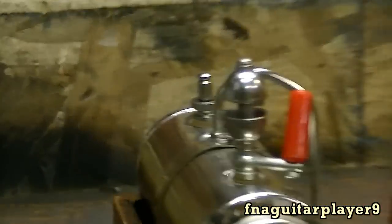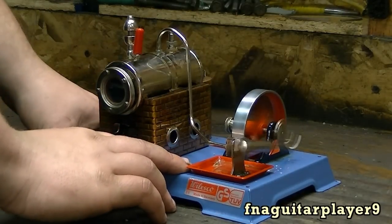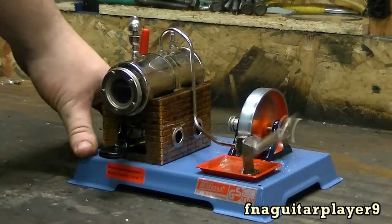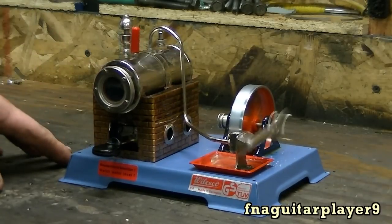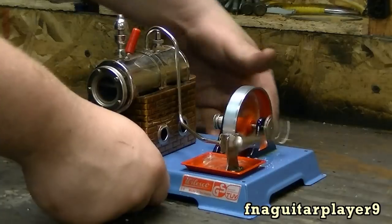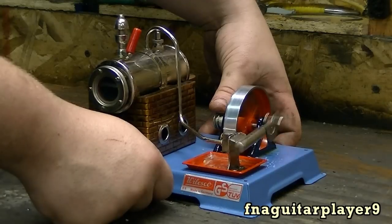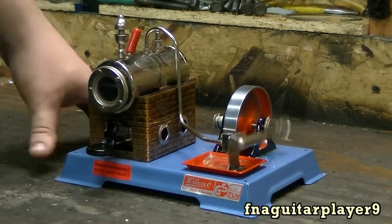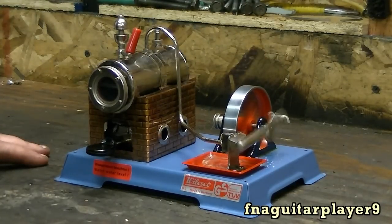If your pressure builds up too much, that rear safety valve right there will open up. Sometimes it does get warm here if you have to hold it. This here is a pulley so you can run stuff off of it — you can put a little generator back here, run a light bulb or something like a flashlight bulb.